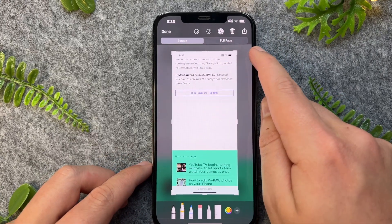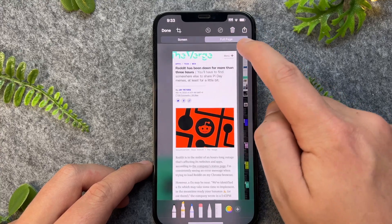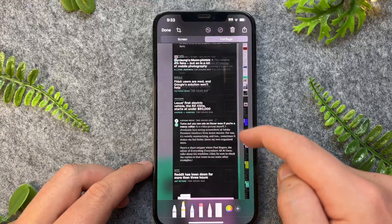And as you can see here, we now have a new option under Full Page. So I'll go tap on this. And as you can see, this is now a full length screenshot of that entire website.